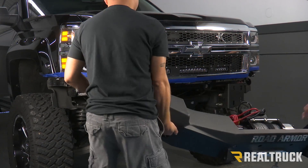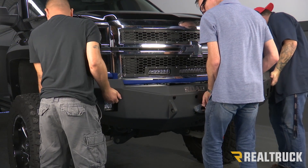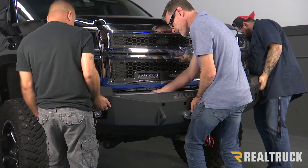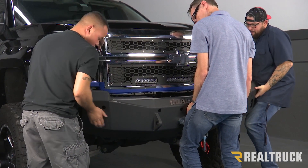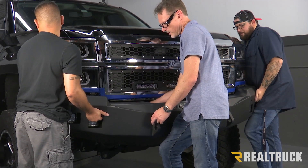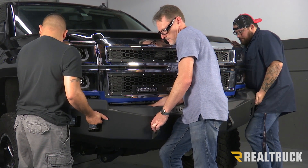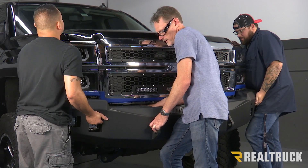I've gone ahead and attached all the components — the winch, the Roanover logo, and the pod lights. Now we're going to lift it up, slide it up into the bumper, and go ahead and attach it. We've already got those tab bolts installed with the retainers, so I'm just mounting my flat washer, lock washer, and nut onto those tab bolts.